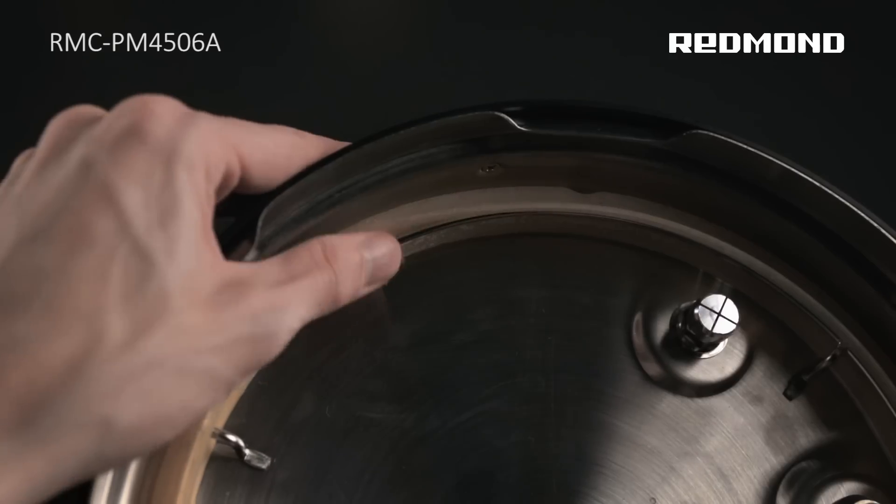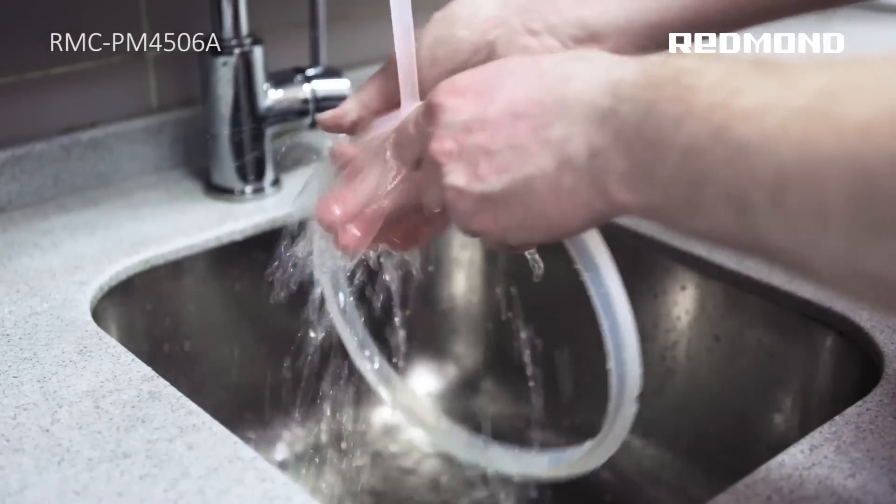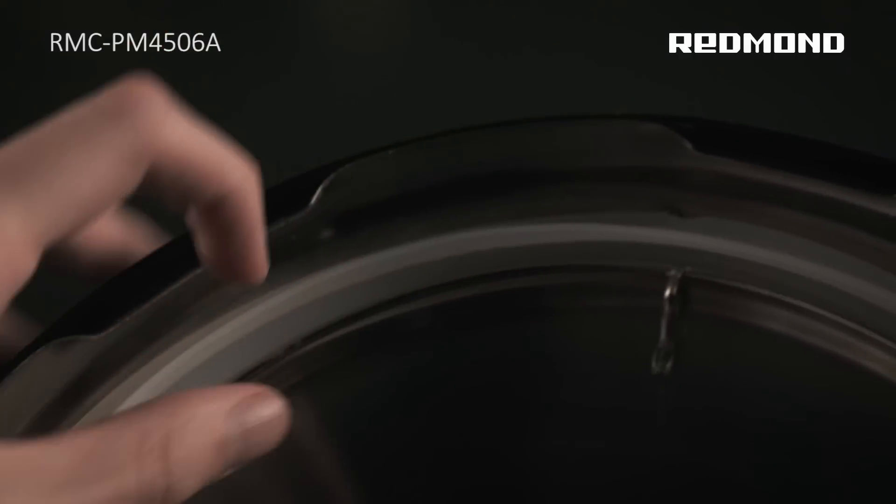Reason 2: The sealing ring is dirty. Solution: Clean the sealing ring. Reason 3: The sealing ring is worn. Solution: Replace the sealing ring.